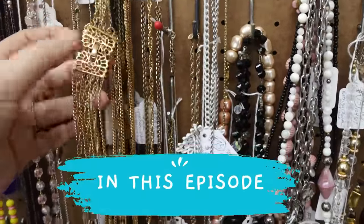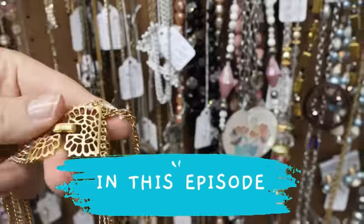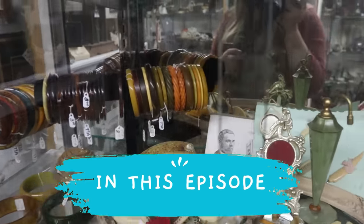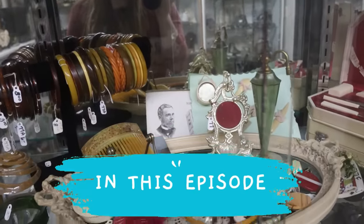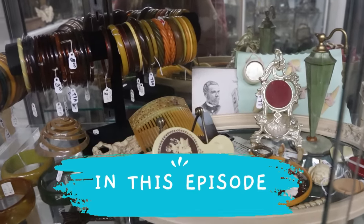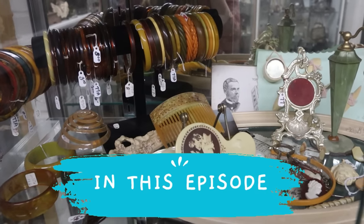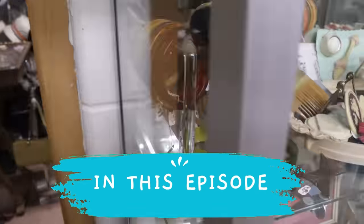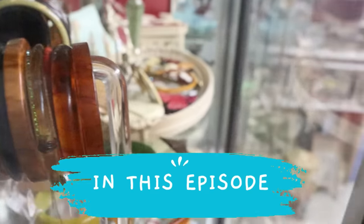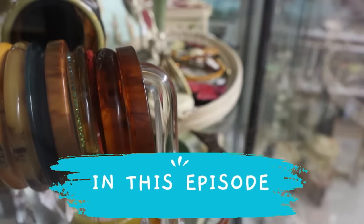Look at this fantastic Crown Trifari! So if you are wondering what Bakelite looks like, feels like, smells like, just go to your local antique store to get a feel of the coloring. I see a cinnabar piece right in here — that little carved bangle hidden right there, that red one.